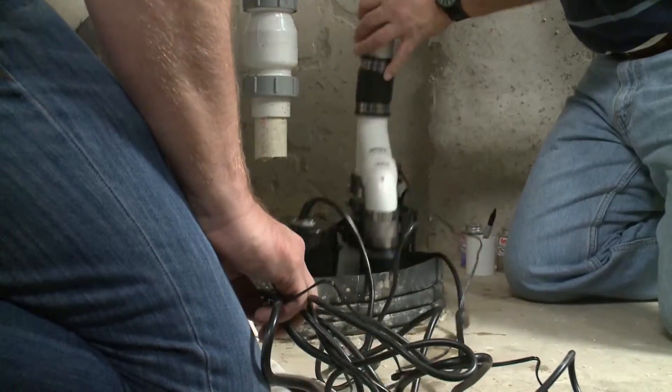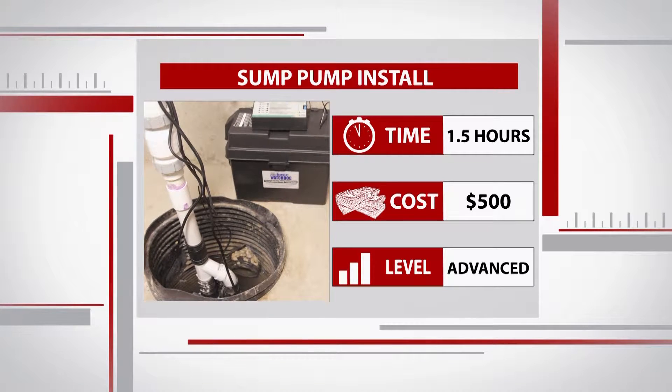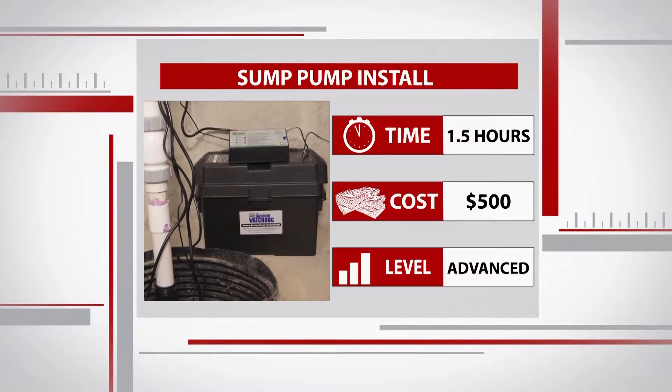This was not the easiest project, but it sure was a worthwhile one. The pump will set you back about $500, but you'll definitely save some cash installing it yourself. Plus, your home will be protected from future flooding with a battery backup.